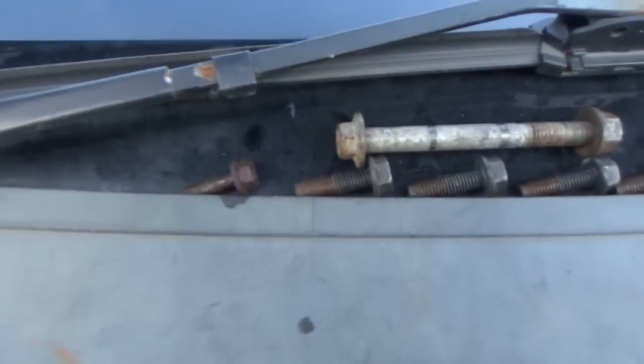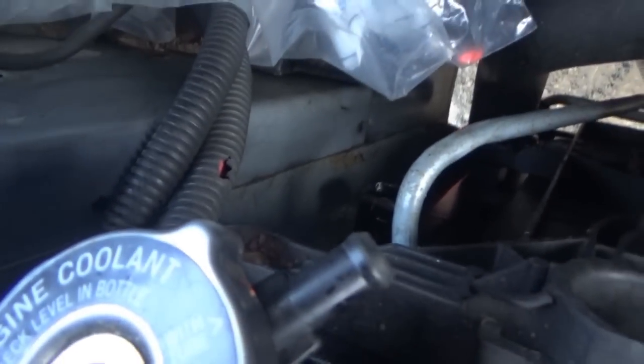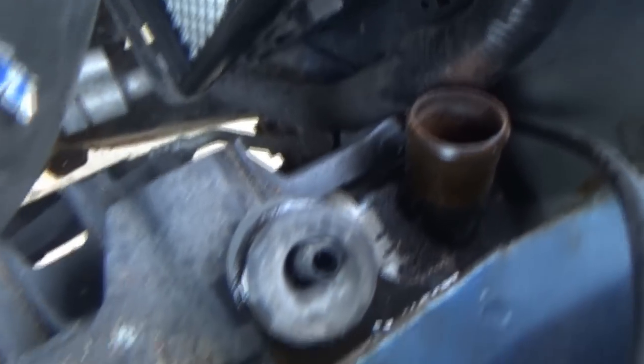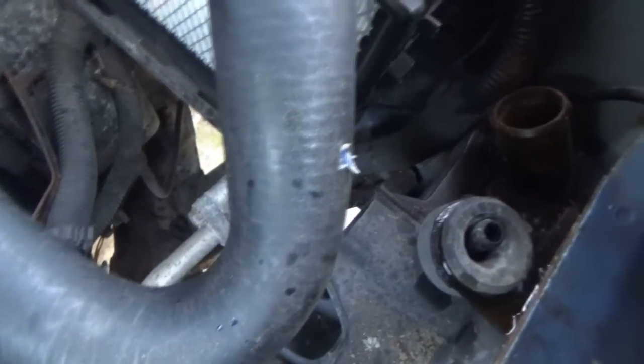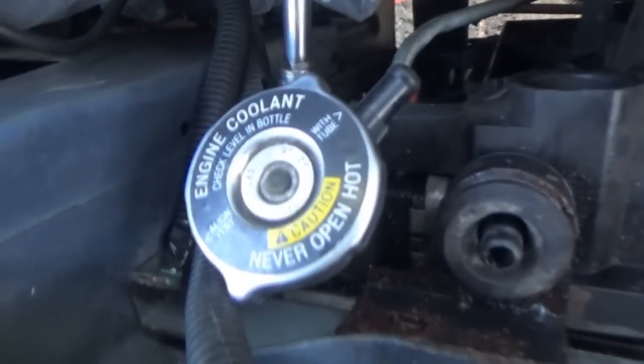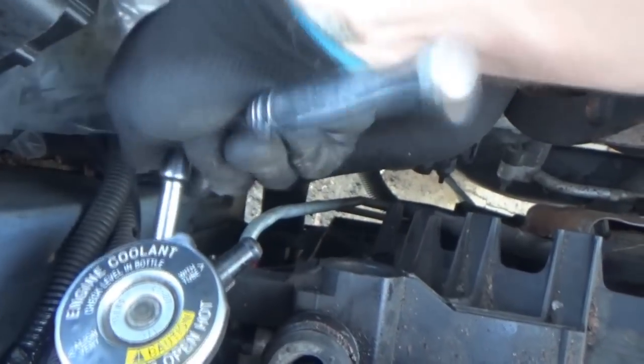After a couple of minutes soaking in PB Blaster - I did both of them. This one came out really gross, it was just kind of coming apart. I kind of skipped a step though, because I noticed when I was shaking these the radiator is still moving with the fans. So then I noticed there is actually a bolt there, and there's probably another one over here. Right where the computer box is - looks like it. We'll try taking those out. They also feel kind of corroded, so better shoot them up also with some PB Blaster.